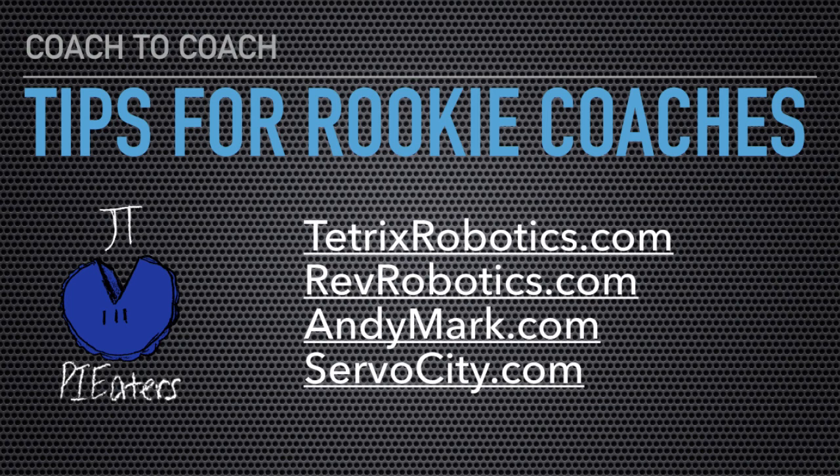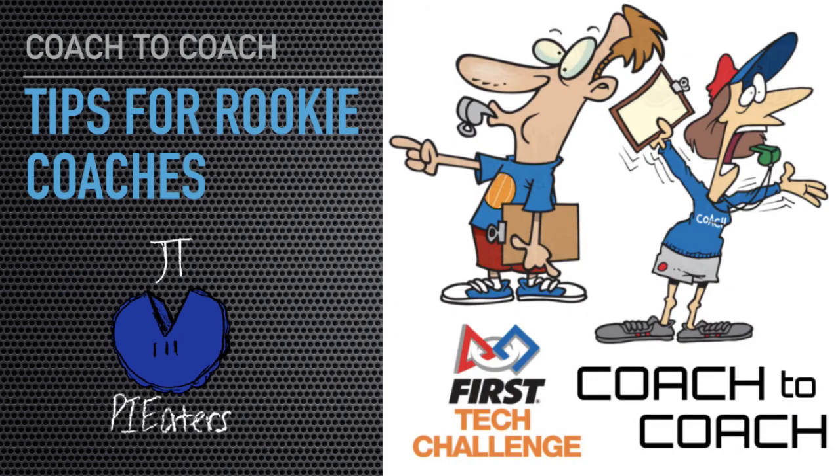You heard me mention these four websites — if you're set up on these, chances are you can get most of the things you're going to need: Tetrix Robotics, Rev Robotics, Andy Mark, and Servo City. Those are four of the mainstays for First Tech Challenge. That's our Coach2Coach on what to buy — maybe we'll come up with another one on other things you might want. If you have any questions or comments, please leave them in the comments section and we'll try to get back to you. Good luck this season.